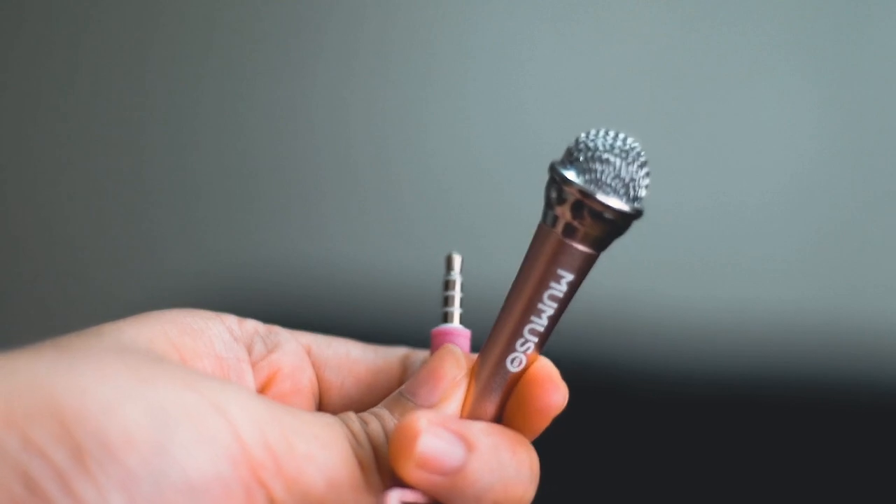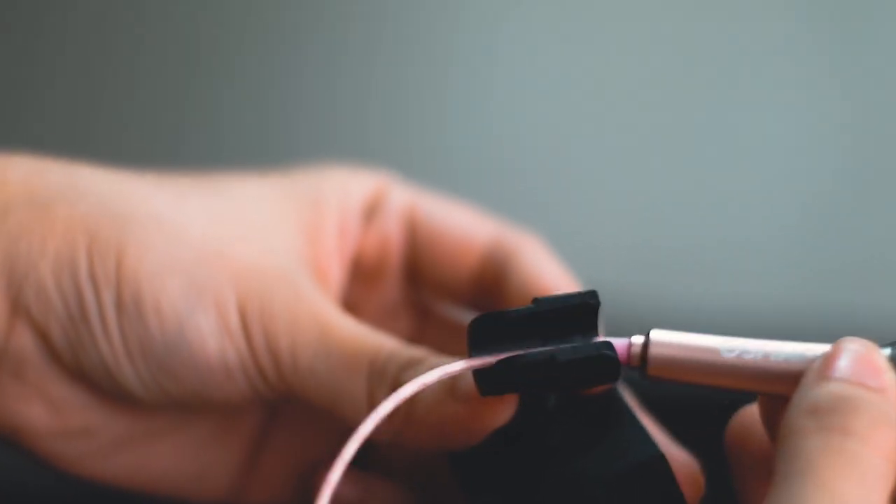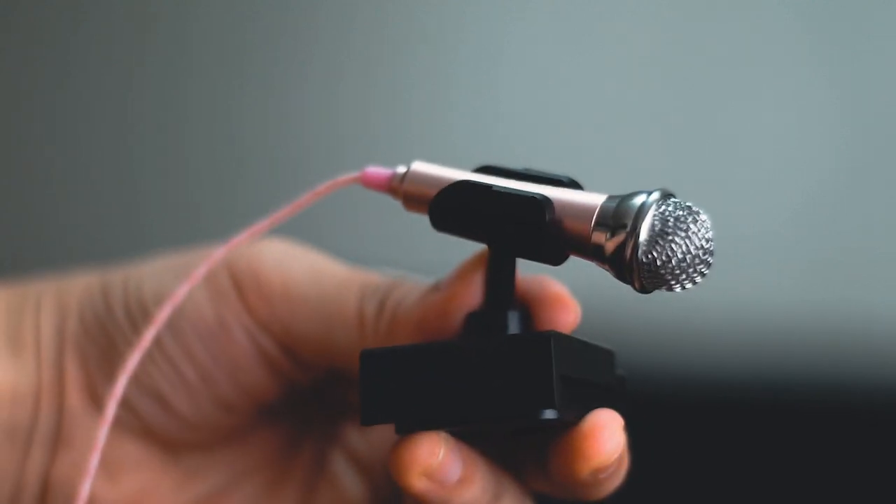Inside you have this tiny mic — it's pink. It has two cords: one for your earphone so you can hear how the audio is coming along, and the other is the 3.5mm plug. There is a manual included. And there is a mount — you place the mic into it here.